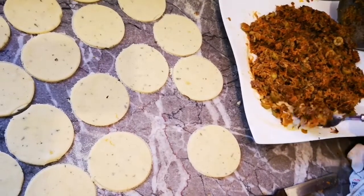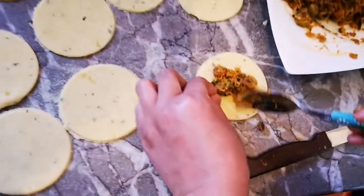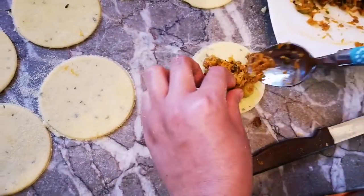هادي نعمروهم بها بهاد الطريقة كيف ما كتشوفو بهاد الحشوة. وكتجي رائعة صراحة كتستحق التجريبة، وكنتمنى منكم تجربوها.